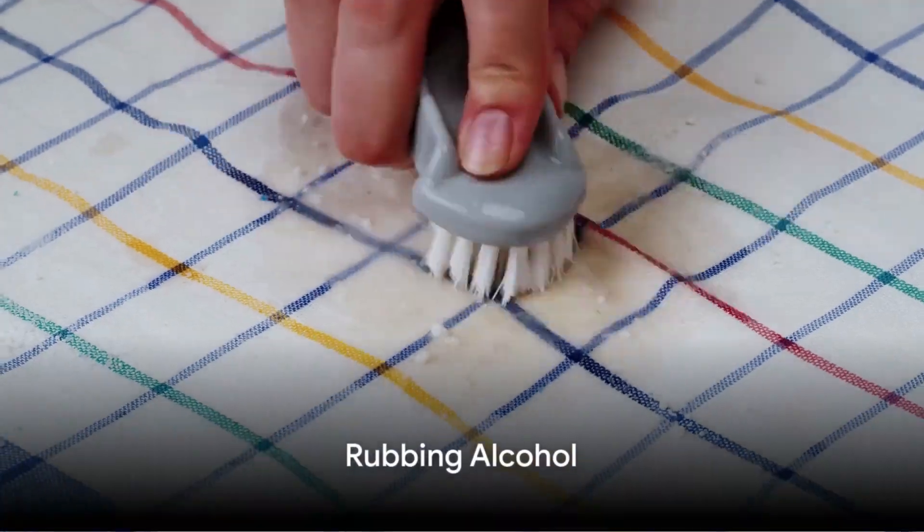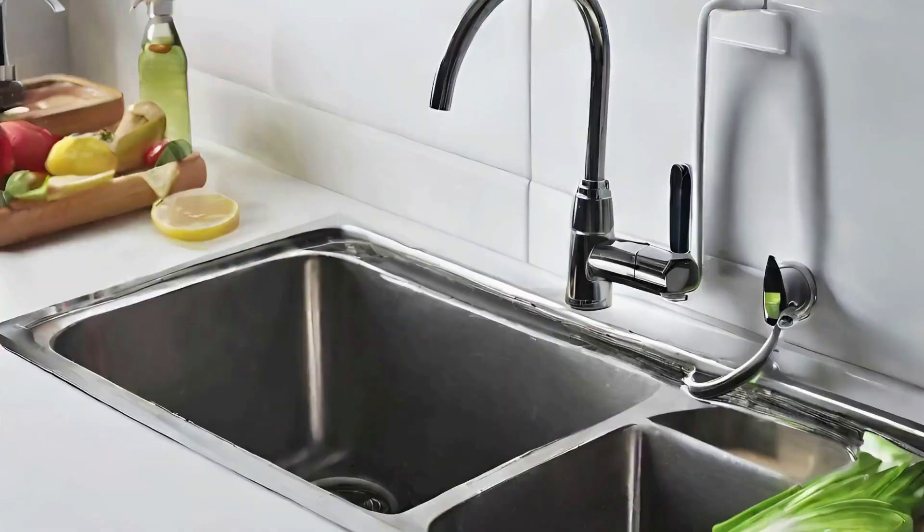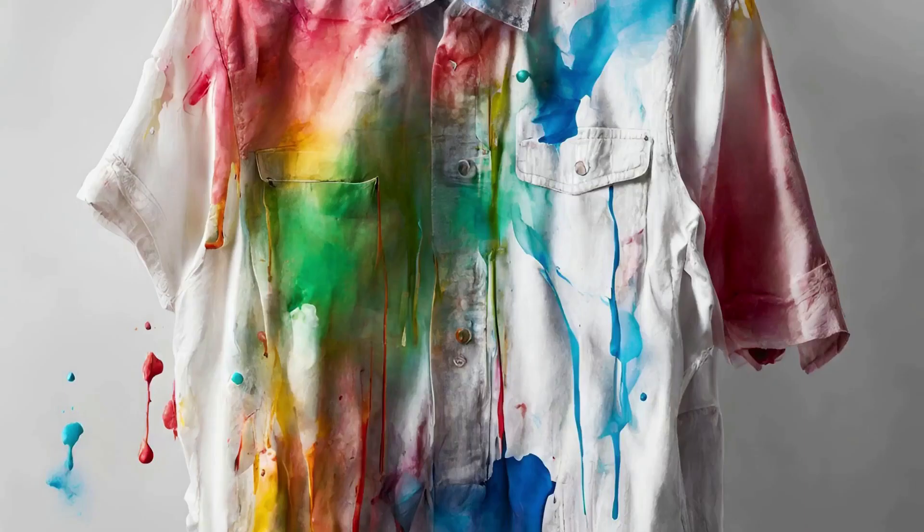Next, we explore the wonders of rubbing alcohol. Dab some alcohol onto a cloth or sponge and gently blot the paint-stained area. It's important to blot, not rub, to avoid spreading the stain. Once done, rinse with warm water. Rubbing alcohol works like a charm when dealing with dried paint stains.